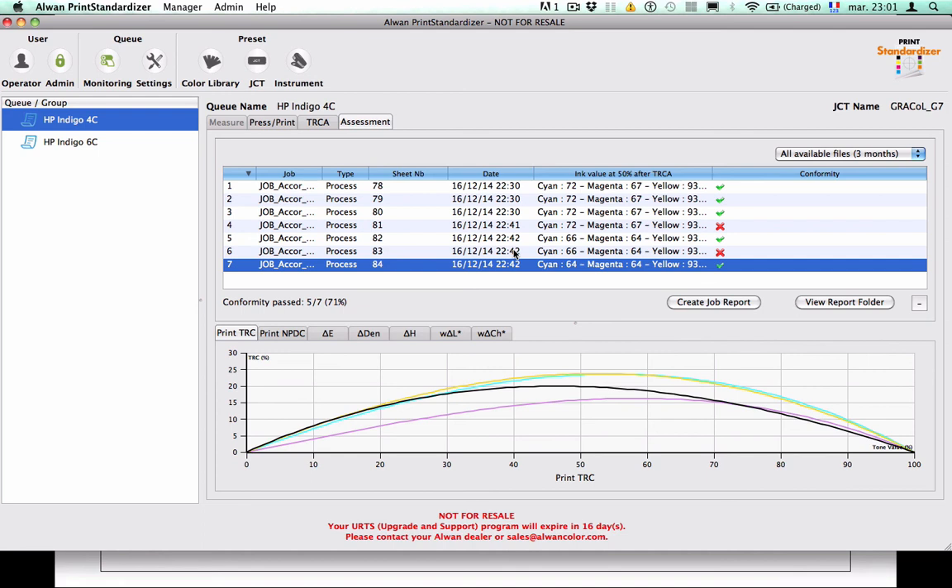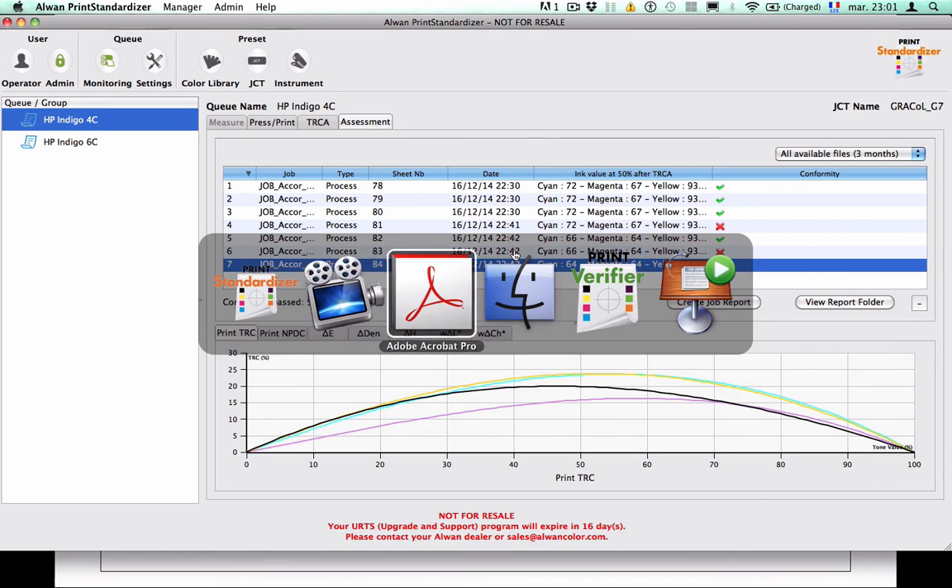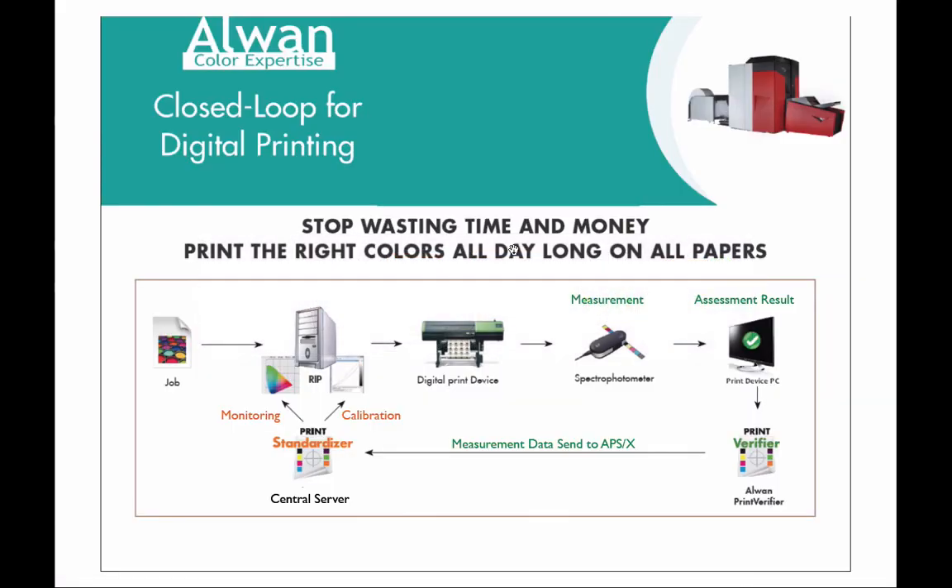To conclude, this demo has shown you how R1 Print Verifier combined with R1 Print Standardizer can compensate for machine variation during production, but also for output variation with paper change. We can truly say that R1, thanks to this closed-loop for digital printing solution, allows you to print the right colors all day long and on all papers. Thank you. If you have any questions, please contact us at info@r1color.com.